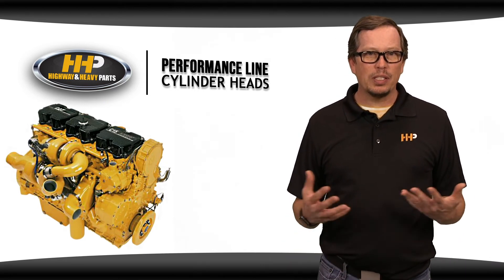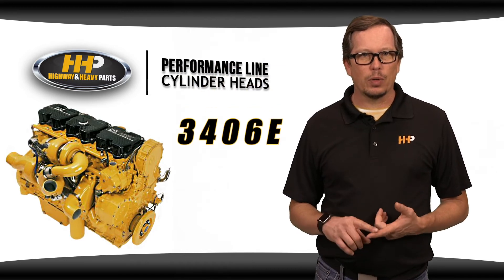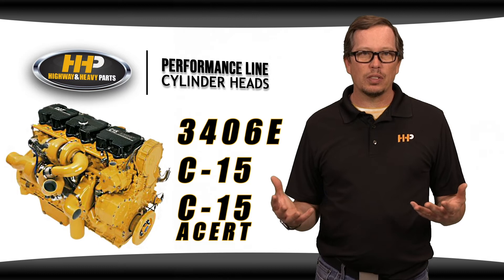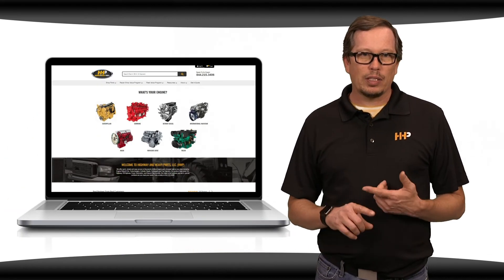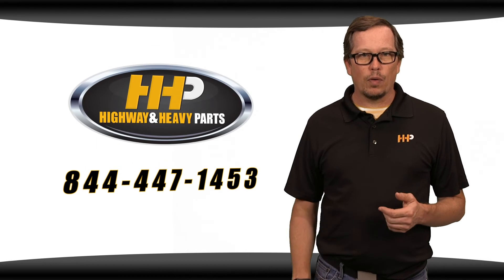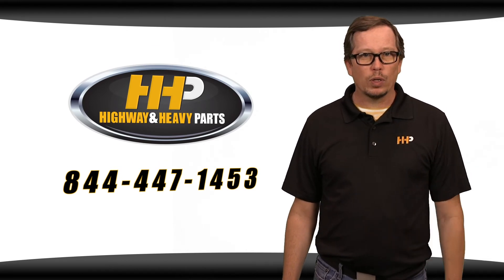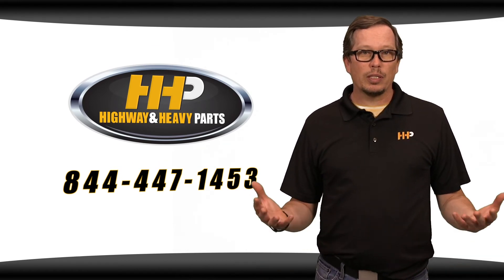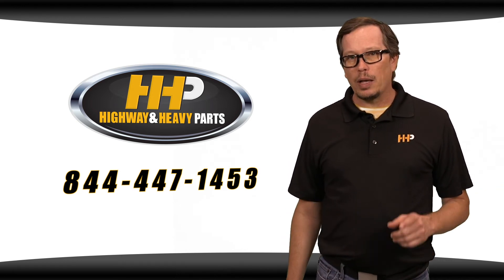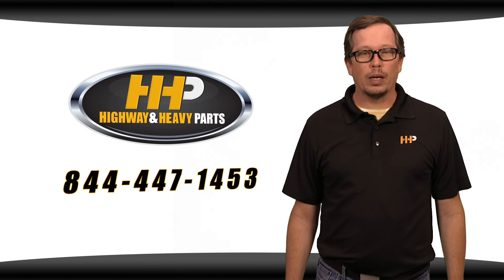Highway and Heavy Parts has three stages of upgrades for the CAT 3406E, C15, and C15 Acer with Inconel valves installed. You can chat with us online at highwayandheavyparts.com or give us a shout at 844-447-1453, where you can talk to myself or any of the other techs here. From diagnosis through delivery, we're Highway and Heavy Parts.